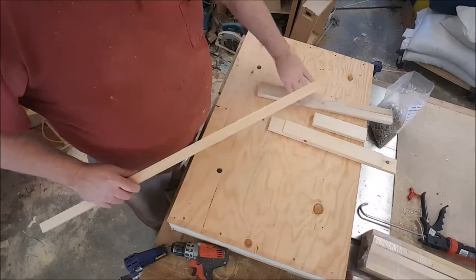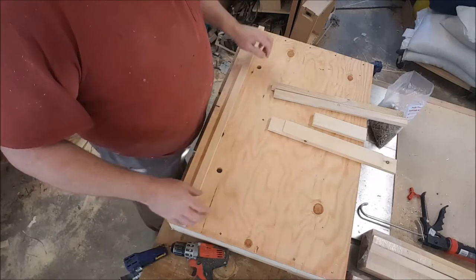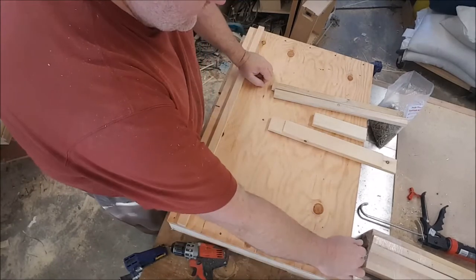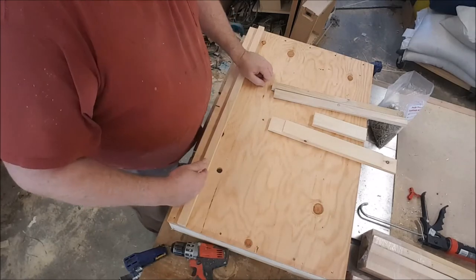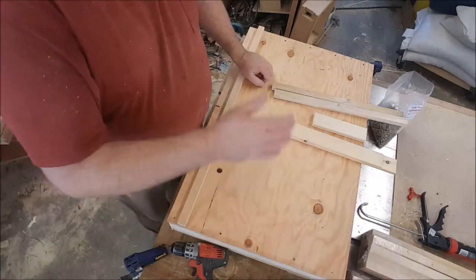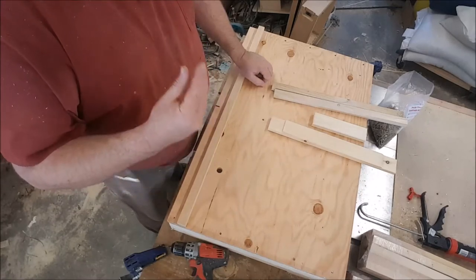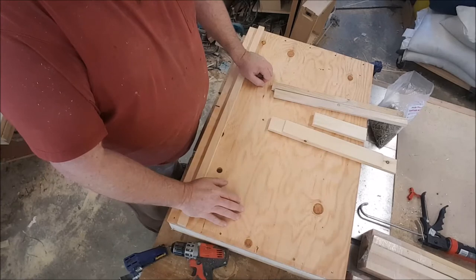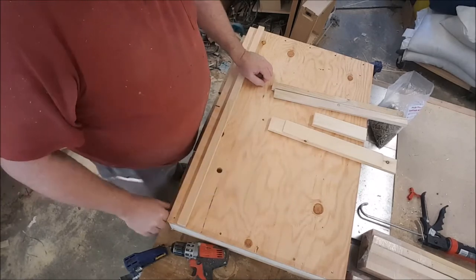As you may remember from the descriptive video, this pallet from front to back is the length of the Langstroth box plus one and a half inches. That one and a half inches is because of the overhang in my hive cover. So I want to match the overhang in the hive cover with the width of the pallet.